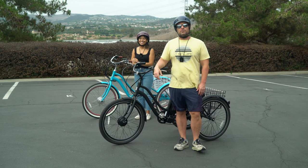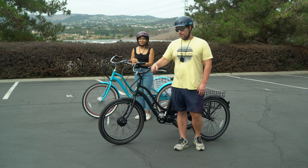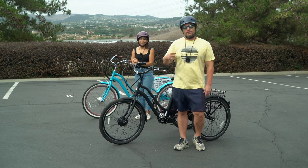Today we're going to show you how far an electric trike can go on a single charge when you only use the throttle. Stick around.